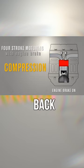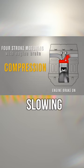This means that all that compression force that is pushing back down on the piston ultimately slows down the engine, and then that air is released before the piston begins its downward cycle.